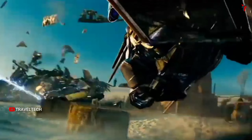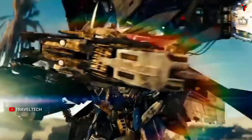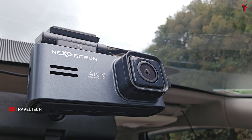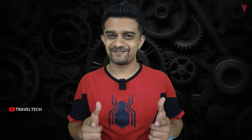So what happens when Optimus Prime from the Transformers movies transforms to get a big upgrade? This is the new Next Digitron Prime Plus dashcam, the upgraded version of its previous variant, the Next Digitron Prime. This camera is super awesome. Here are the top 10 things you need to know about the Next Digitron Prime Plus which will definitely blow you away.